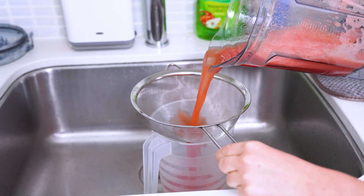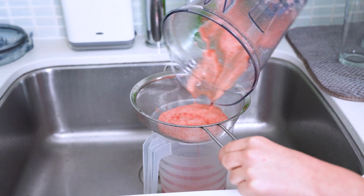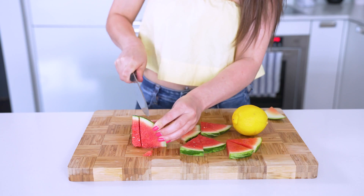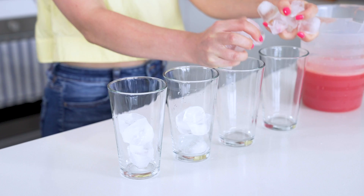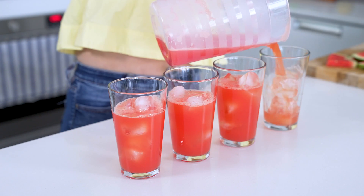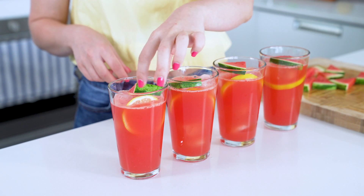Then take a fine mesh sieve and place it over a pitcher to strain the pulp from the watermelon. Now slice up your remaining watermelon into cute little wedges and then slice up one more lemon for the garnish. Add ice to your glasses once again and divide the watermelon mixture among them. Add your garnishes and enjoy.